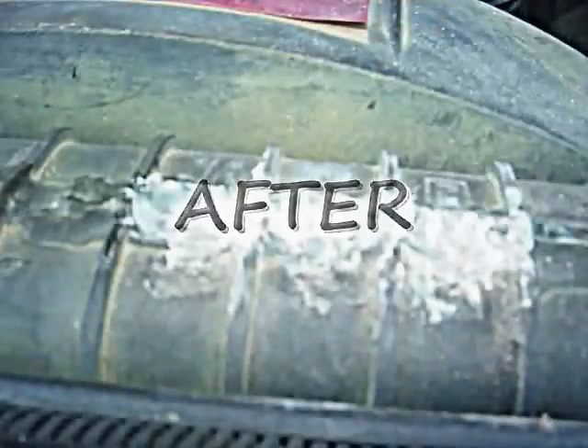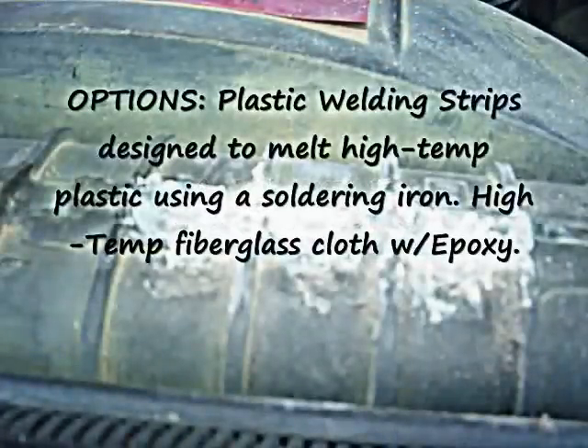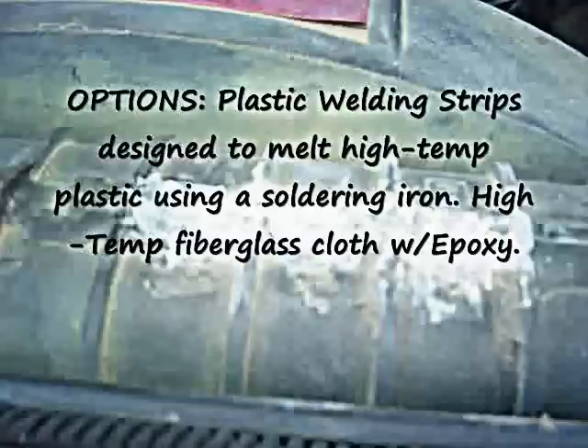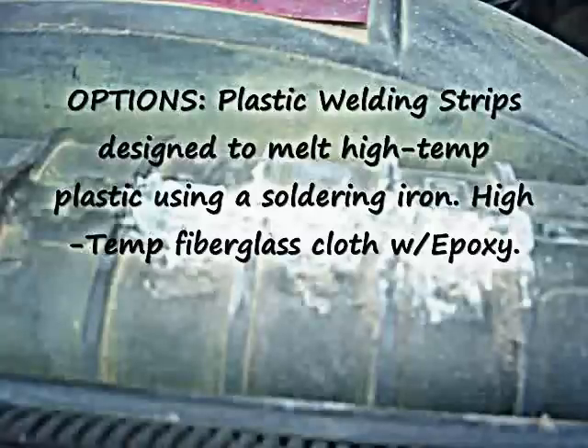There are other options that you can look into, such as adding fiberglass to your repair. Or if this type of repair is not working for you, there is such a thing as plastic welding strips. You can purchase those and use a soldering iron to melt the plastic onto the radiator crack and onto the holes in your plastic radiator housing that are causing these leaks.